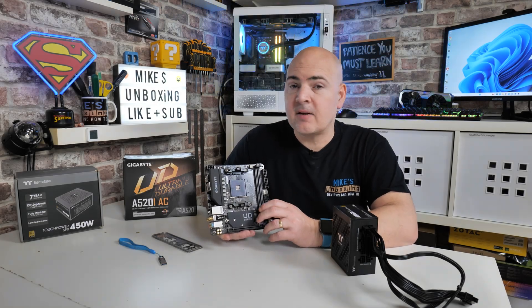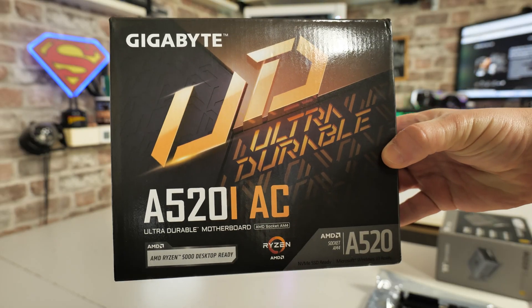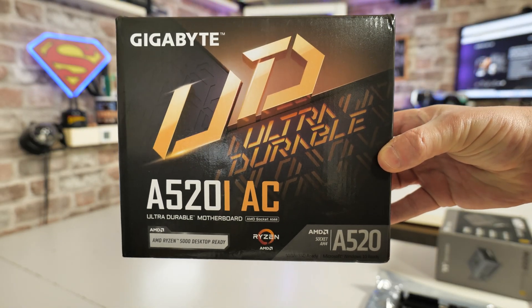Hi, this is Mike from Mike's Unboxing Reviews on How To, and on today's video we'll be taking a look at how to do a USB BIOS flash on the Gigabyte A520i-AC.